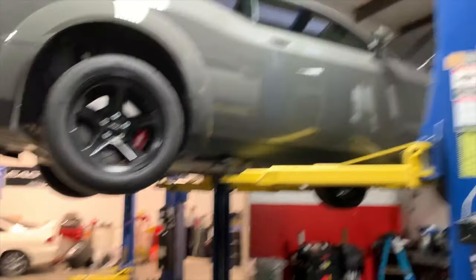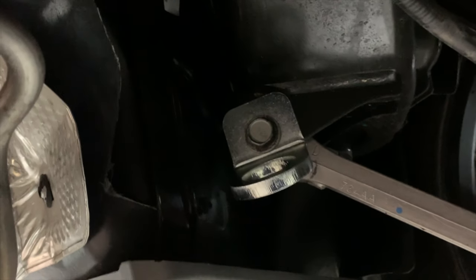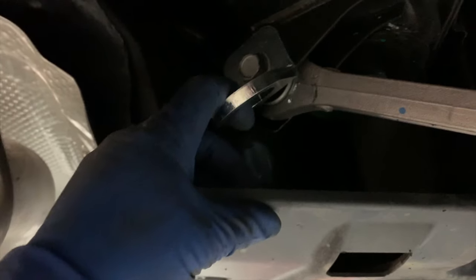Anyway, let me show you what's going on with the Demon. I got these from Petty's Garage. They're not giving them to me — they didn't send me these to do a review. But this right here is a tie-down hook.